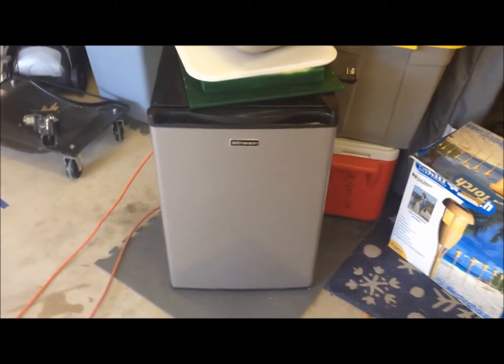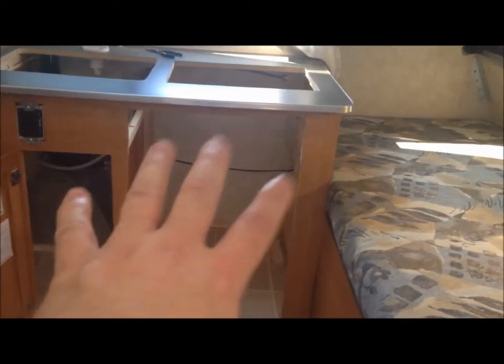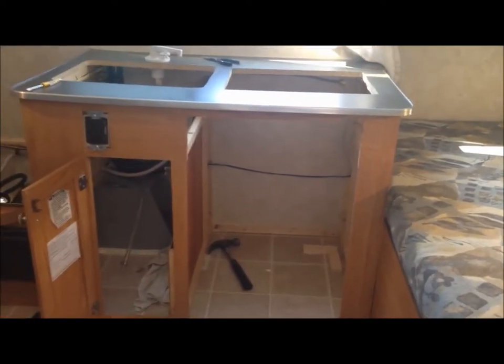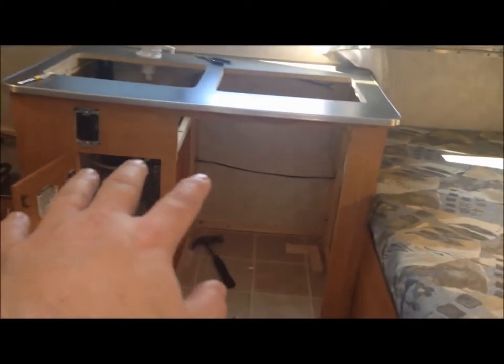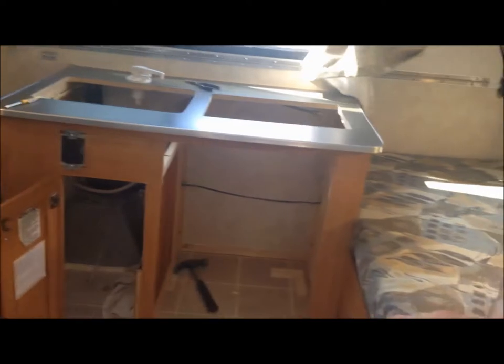I wanted this to be a before and after. That's the refrigerator that I bought to replace the ice box which was in there. I had cut the hole bigger and put the refrigerator in there and it fit perfectly. But with all of it being done, this bed — because of this curvature here — takes up too much room and it's not wide enough for me. So we're going to take this whole cabinet out now and run the bed across that way, so one person will sleep this way and the other person will sleep that way.